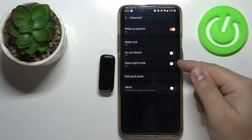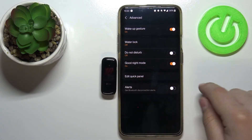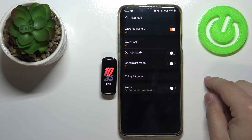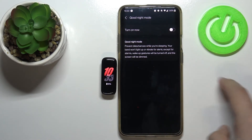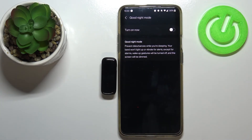We can tap on the switch to enable it — as you can see it's enabled now — and you can tap on the switch to disable it like this. If you want some information about this mode, you can tap on the good night mode text and here you have some information about it.